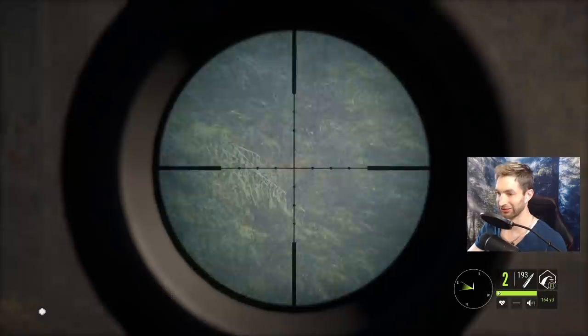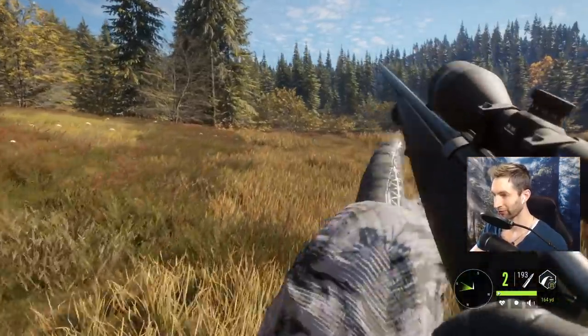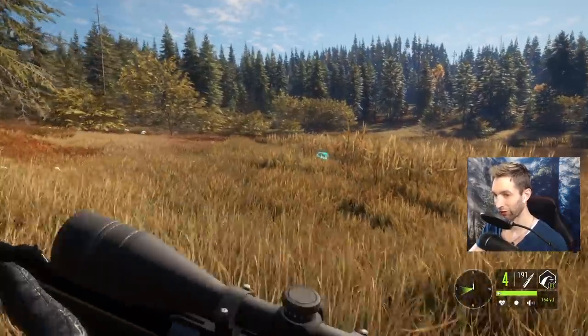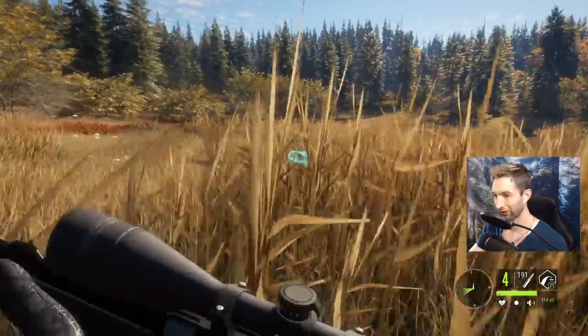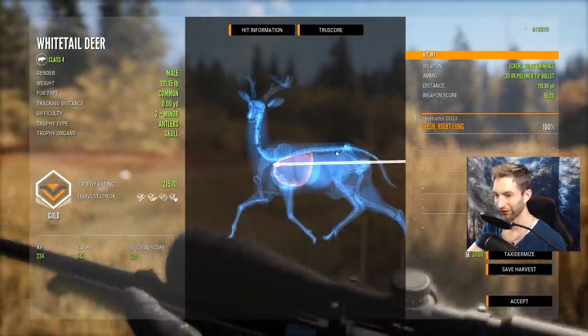I knew I saw another buck. I'm thinking we probably got a front shoulder hit on that buck, which should take him down within about 100 yards. Nonetheless, that first buck we definitely smoked. You can see a nice vital hit right there - look, there he is piled up. He didn't go 15 yards and piled up right in this super tall grass. Let's pick him up - that's going to be a 215 gold.